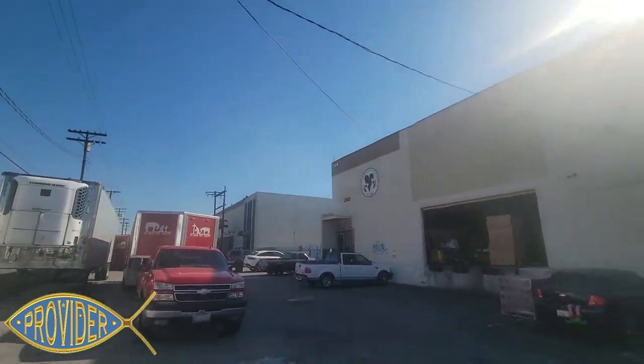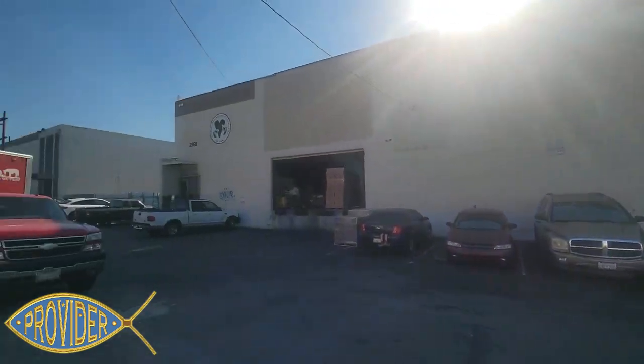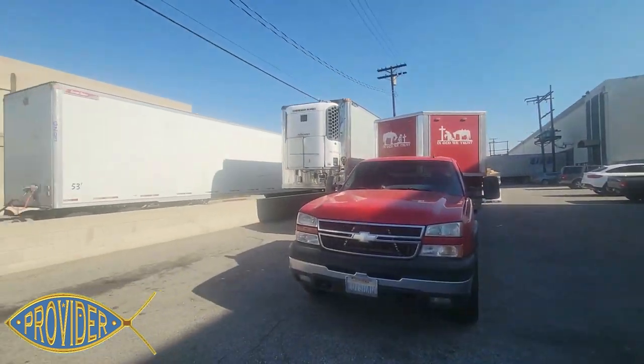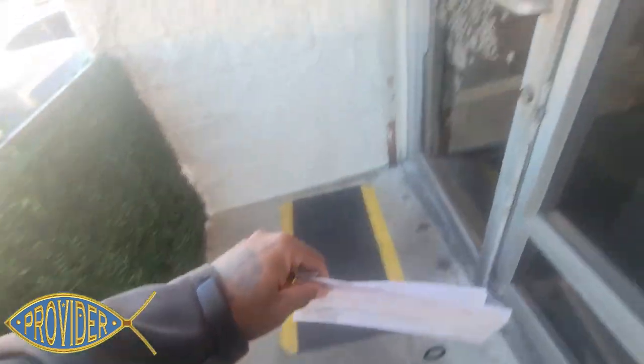These old buildings in LA, they're really not set up for tractor trailers. But these people make it happen. This is really like a box truck, 26-foot truck territory. I'm gonna see what they do, go in here and get checked in — tap in in a minute.